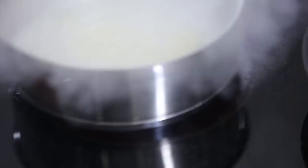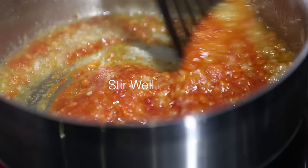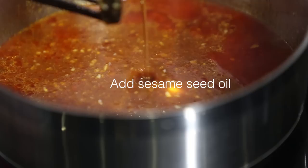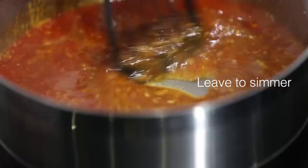Put in our shallot, ginger, and garlic. Cook it nice and thoroughly, followed by our oyster sauce, hot bean sauce, duck vinegar, a little bit of water, sesame oil, chili oil, skin powder, and sugar. Continue to let it simmer for a while, while we're going to cut up our bean curd.